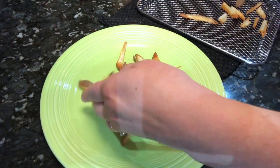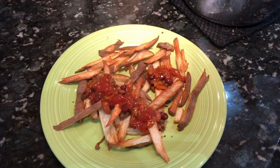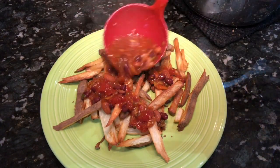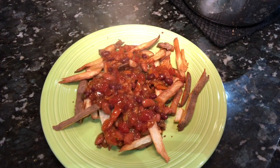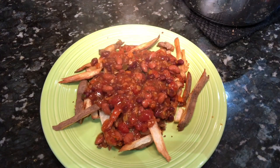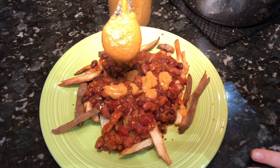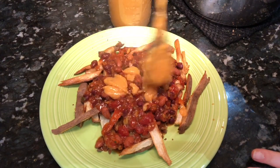Simply add the toppings like the maximum weight loss chili and the epic cheese sauce, and whatever else you love on your chili cheese fries, and enjoy this delicious recipe.